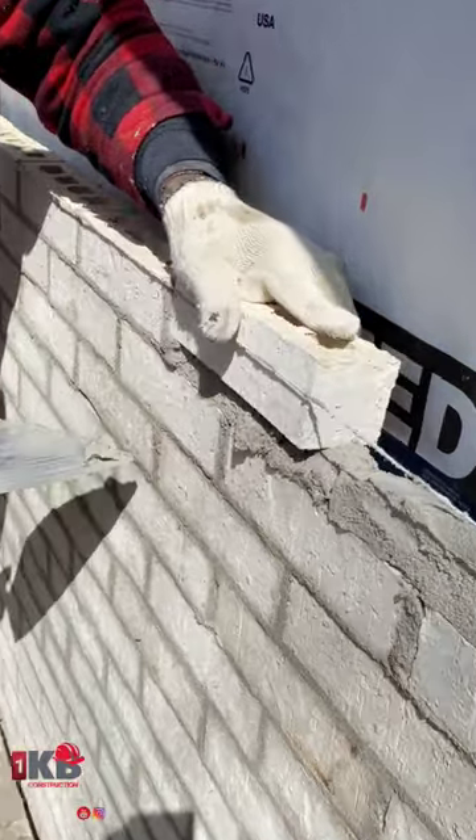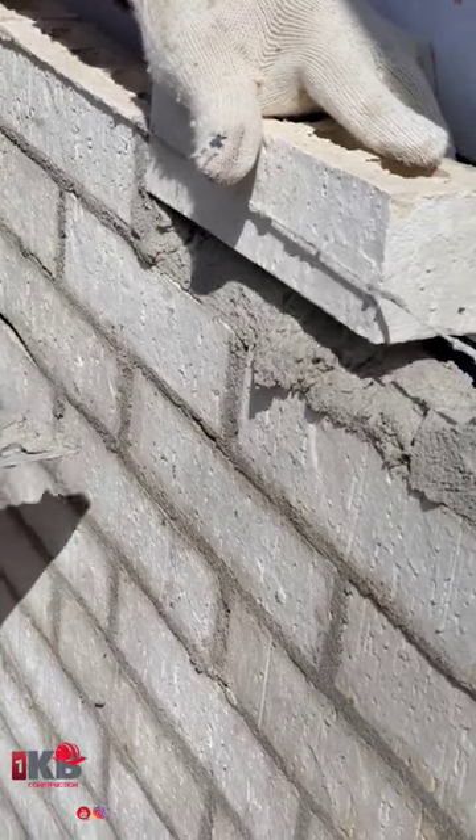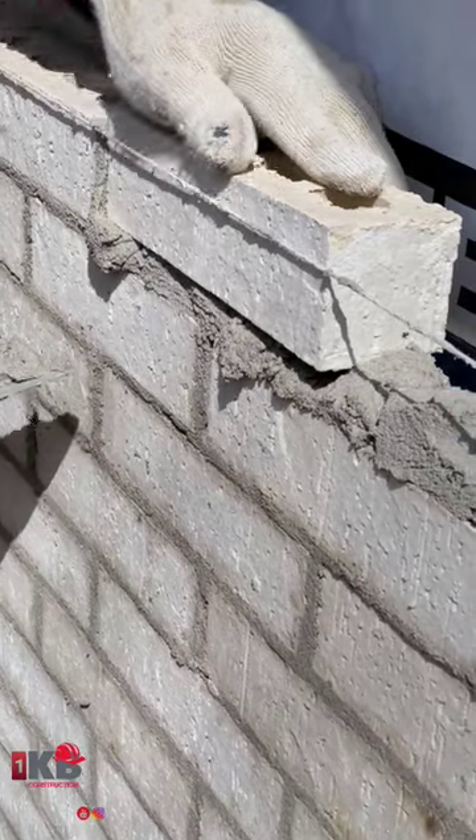So I have my brick in my hand. I'm trying to match this joint that's already laid with this one. So when I'm going down, trying to watch the size, go straight down to the same size as this one.